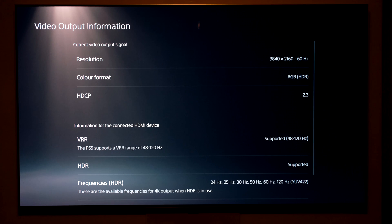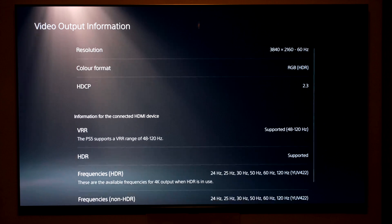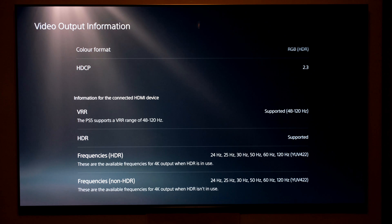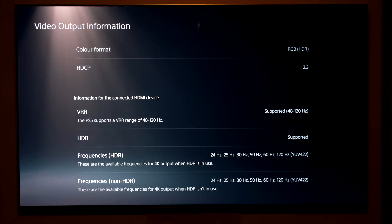Going to the video output information, it gives me the current resolution which is 4K at 60Hz — it will do 120Hz on certain games. RGB, HDR, HDCP 2.3, VRR up to 120Hz, HDR supported, HDR frequencies all there, 4K up to 120Hz and non-HDR 4K up to 120Hz as well.